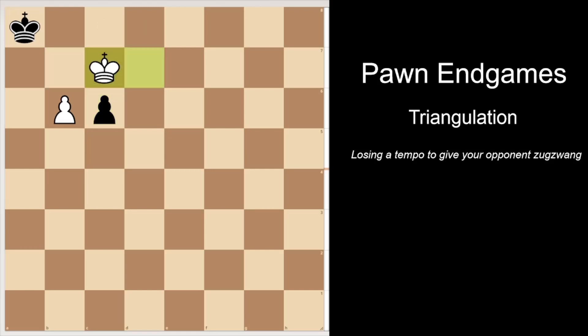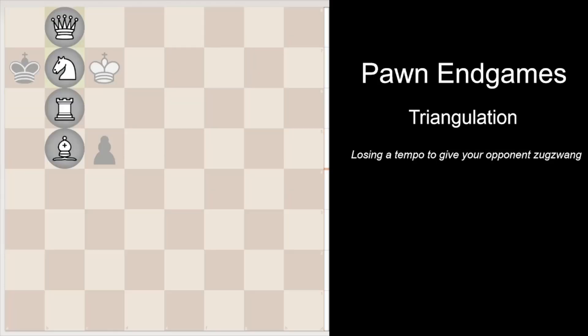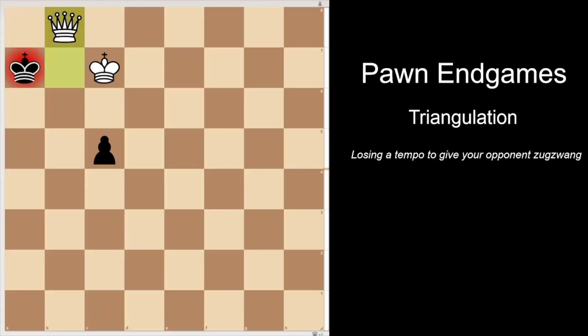And now we can just go to c7. This would be stalemate usually, but black has a pawn so it has to move. b7 check, king a7, promote — and it's checkmate. White wins.